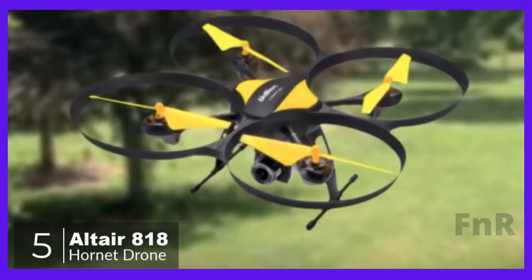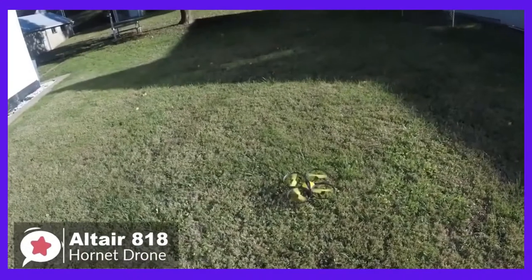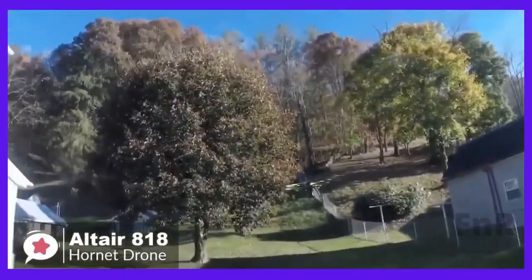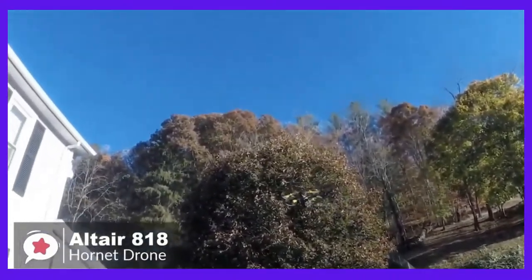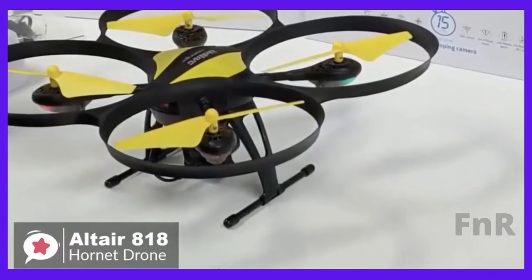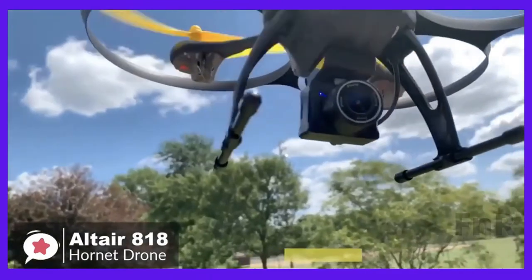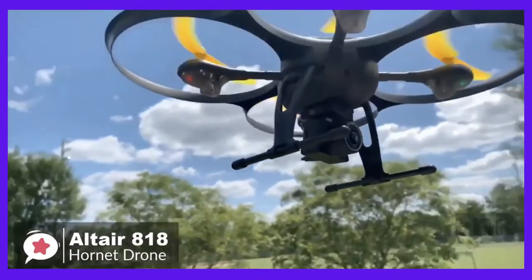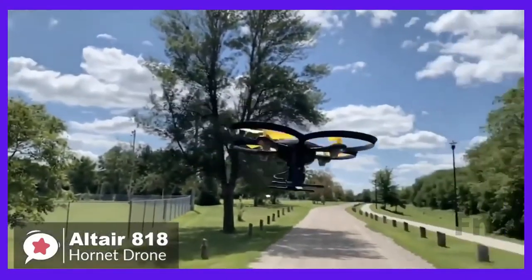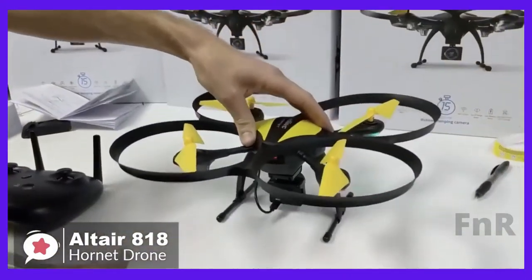Anyone at any skill level can enjoy the 818 Hornet drone. It's an excellent choice for beginners who want to explore aerial photography and videography. Not all entry level users want a toy grade drone — the Altair 818 Hornet is an excellent mid-range quadcopter for enthusiastic beginners. The construction uses durable plastics and rubber to make it as crash resistant as possible. The landing gear has rubber damping that cushions the impact on touchdown, which is significant when you consider most damage occurs from hard landings.